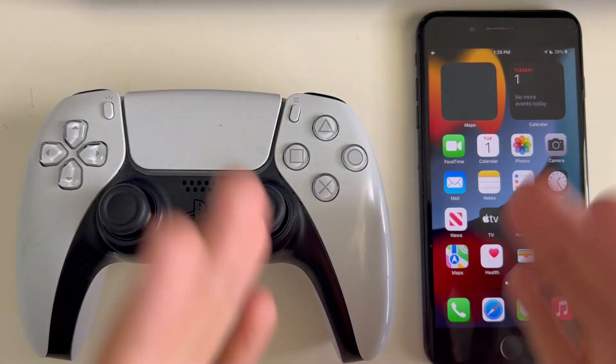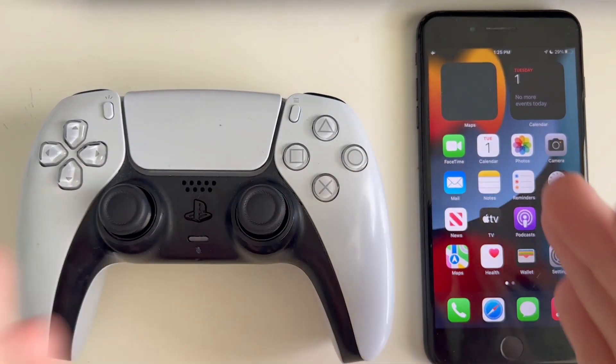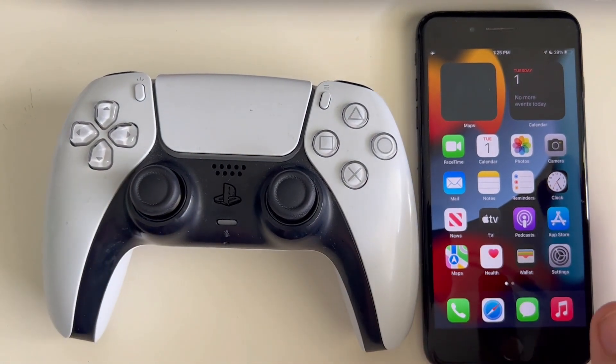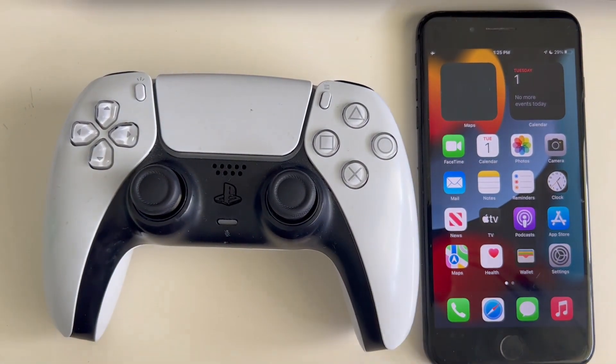What's up guys, in today's video I'm going to be showing you how to connect your iPhone to your PS5 controller. For this video I'm going to be using an iPhone 7 Plus, but it'll be the same for any iPhone that you're using.